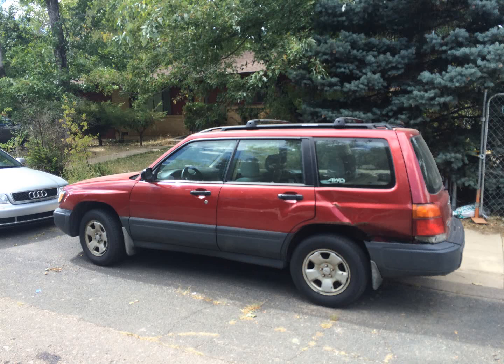This is the first car I got. This is a 1999 Subaru Forester. I got it for $700. It needed head gaskets, and it needs some body work, too.